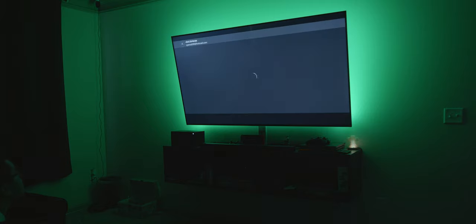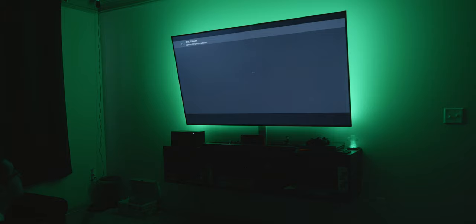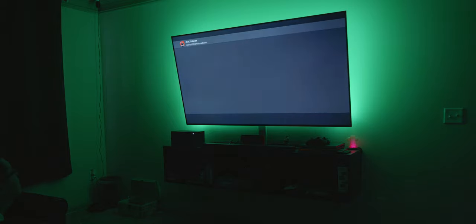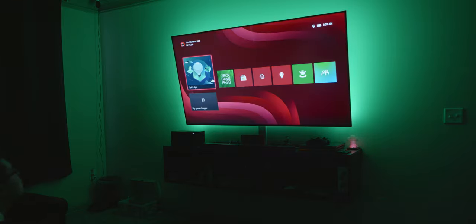Now we'll sign into the Microsoft account — always the most difficult part because I always forget my password. We are now logged in. Click next, send optional data — that's fine. You can choose not to share personal data if you prefer. The system found settings and preferences from your last Xbox; we'll go ahead and apply those. Setting up instant sign-in on the controller, and now finding the best settings for your TV — keeping the display at 4K, of course.